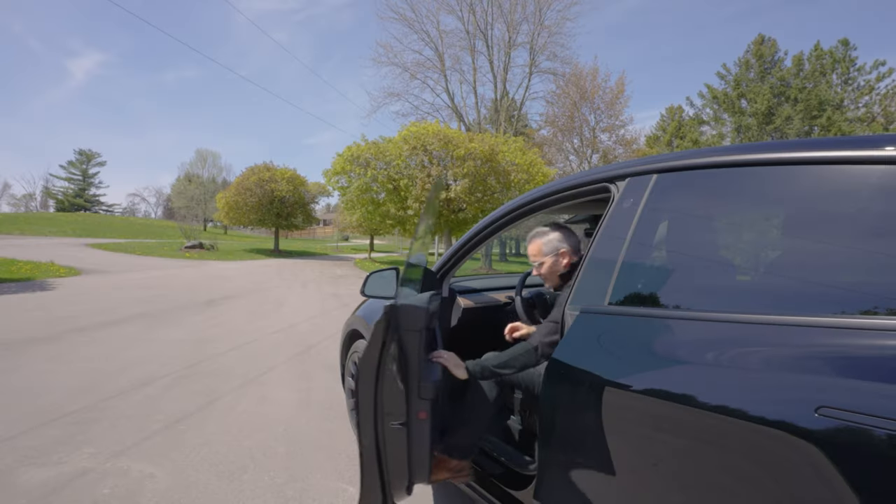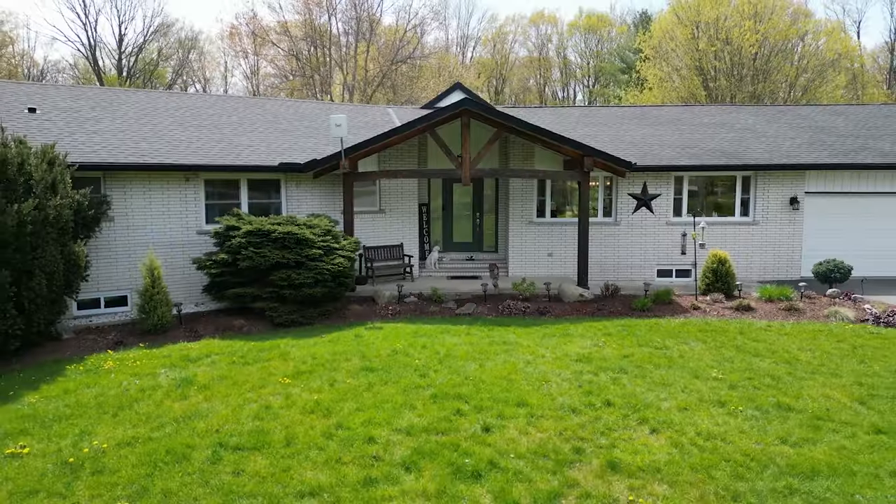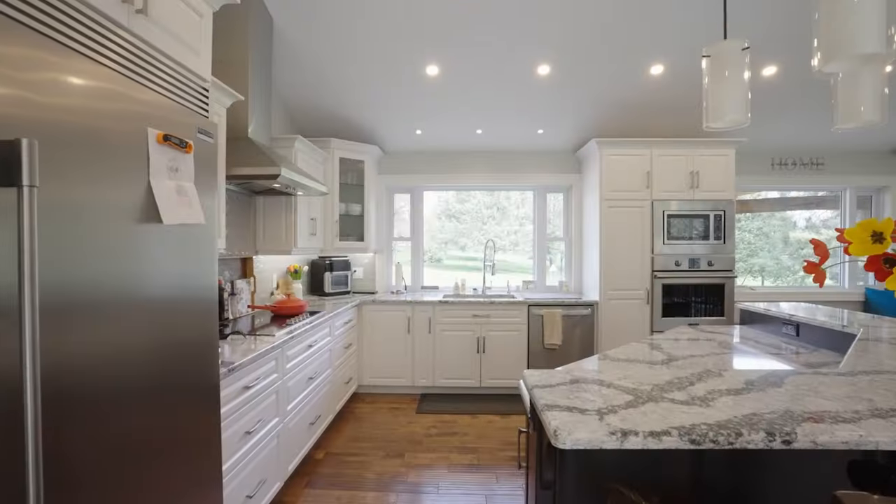How do you shoot an iGUIDE and how long does it take? That's what we're covering in this video. We've just arrived at this residential property that doubles as an Airbnb and we are going to take you through the iGUIDE process in real time.